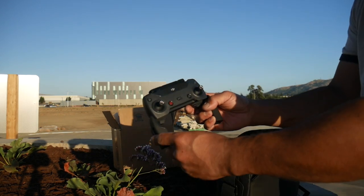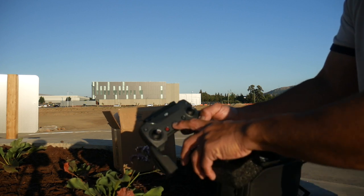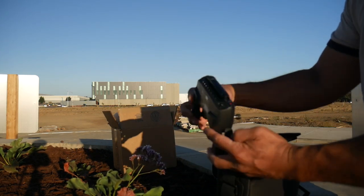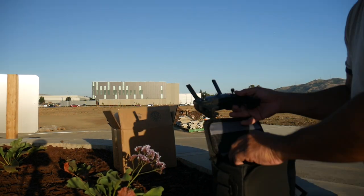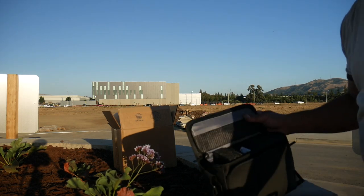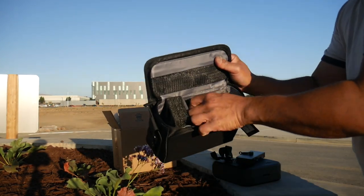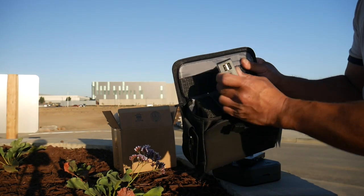The controller is the same size as the Mavic controller, although slightly different — it doesn't have a screen. There are a few differences: it's got a switch for sport mode, but most everything else is the same. It has fold-out antennas up top. Let's see if there's anything else inside the case.